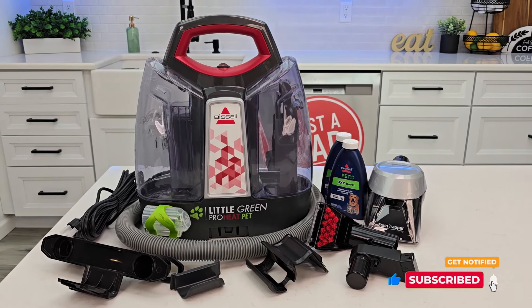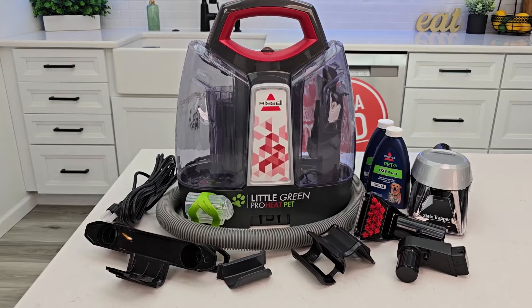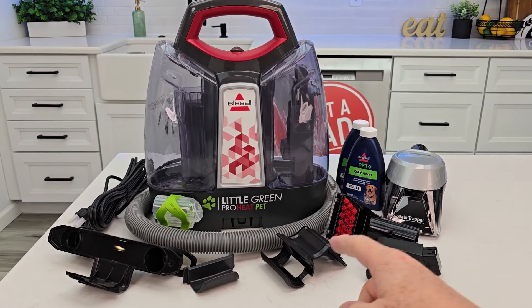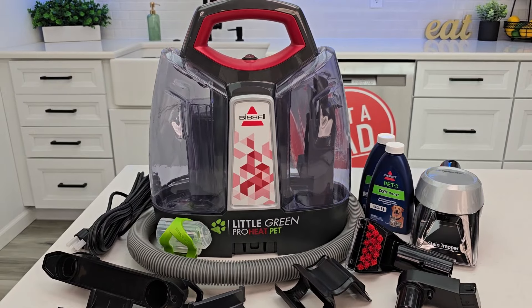This is a portable carpet cleaner that you can take to the spot to clean it. You do have to plug it in, but we have a little bit of assembly first. I'm going to show you how to put it together, explain the different attachments, how to add solution, and how the heat works.